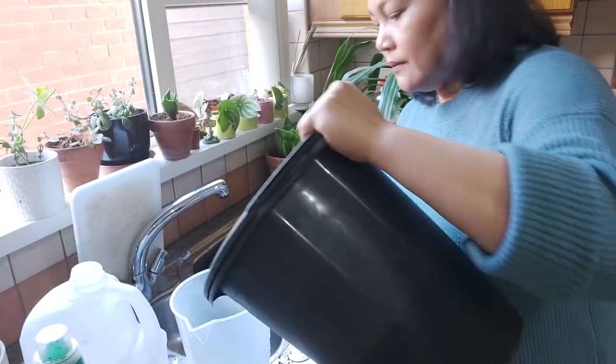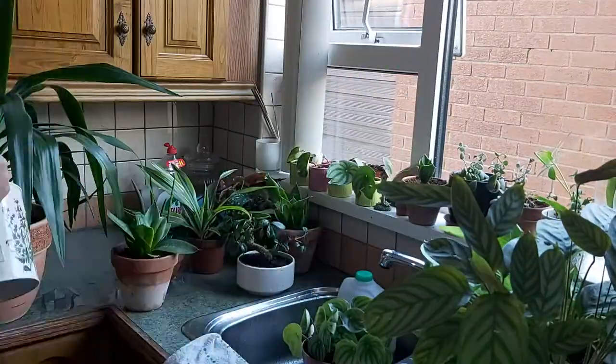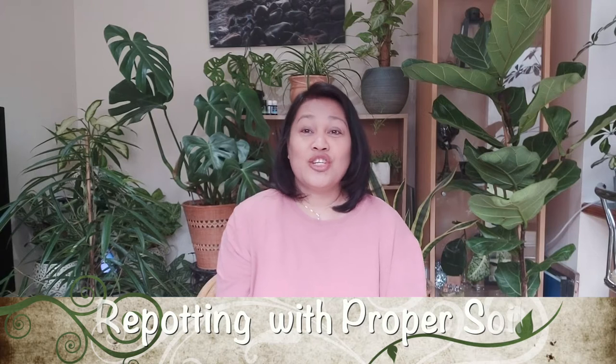So we're here again in our new set-up that we're planning. Since it's March, we have to take the opportunity to check our plants. In my last episode, we learned how to fertilize our plant. So ngayon naman, ita-tackle natin yung ating repotting. Kasi this is the best time also to check yung ating mga plants na nag-root-bound na. Right timing po siya guys to repot them.